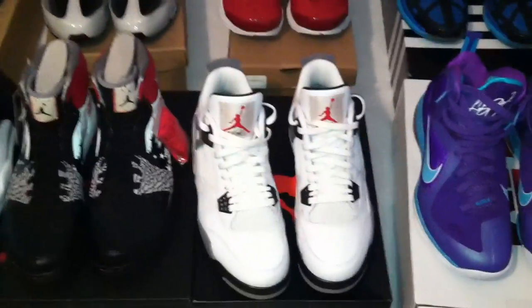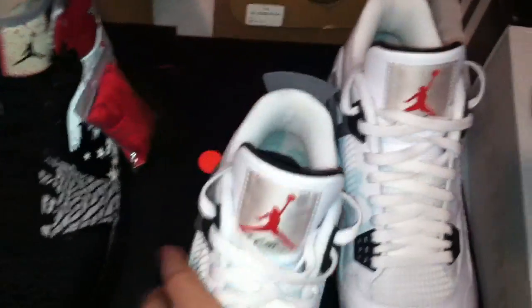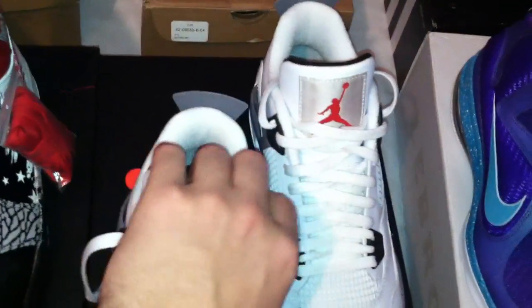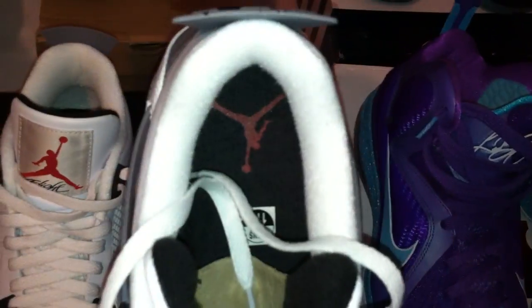White and cement Force IIIs — these have been worn twice, still have the jump man (can't see because of the laces) — pretty good on both of them. Those are an 11 and a half.